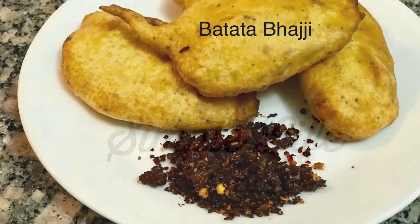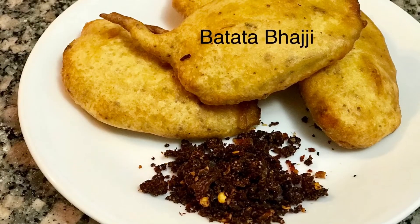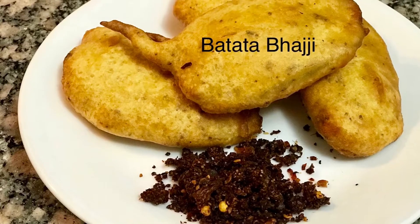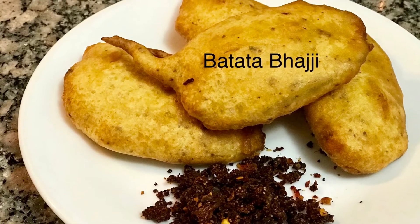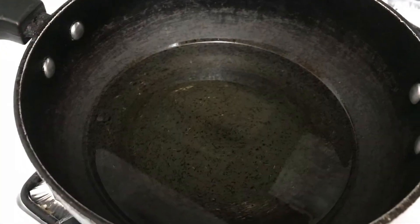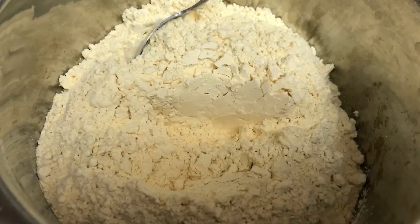Hello friends, welcome to Simple Life! In today's video, let's make some yummy and crispy potato fritters. So let's get started — on one side, heat up oil in a kadai on a low flame.